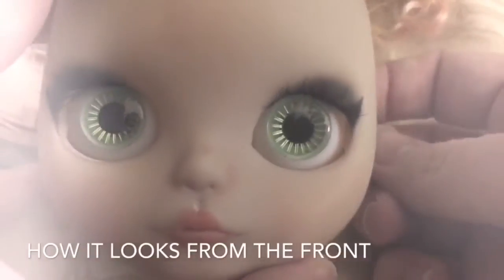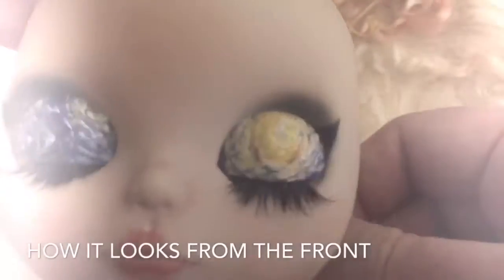And then you feed the string through and give it a nice little knot on the inside. To switch the eye chips, you will pull the original string and it will automatically close your Blythe's eyes, and then you will pull the new string to open her eyes back up again.